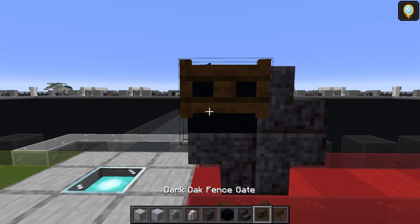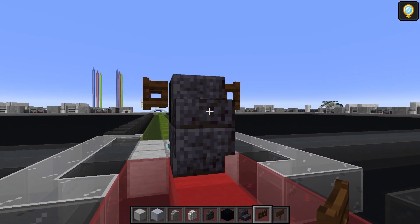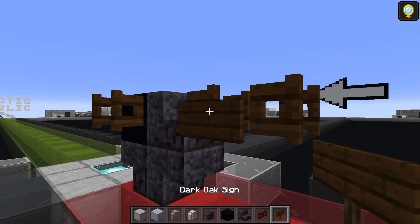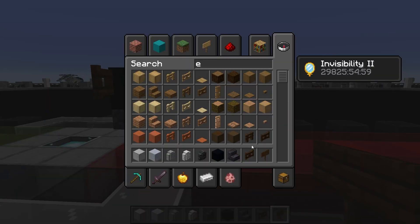Dark oak fence gate: one there and one there next to the black concrete, then fence gate on the second layer up — one and two — flip both of them, then add a dark oak sign on both of those first ones. You can get rid of the temporary blocks now.